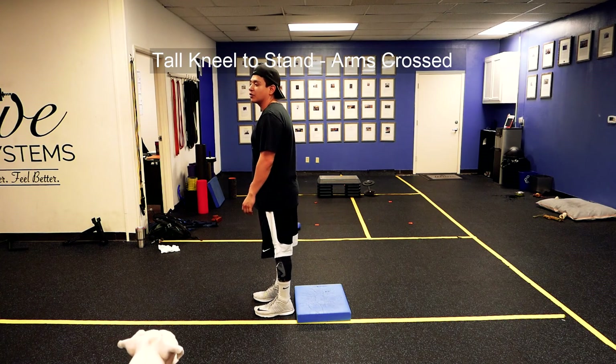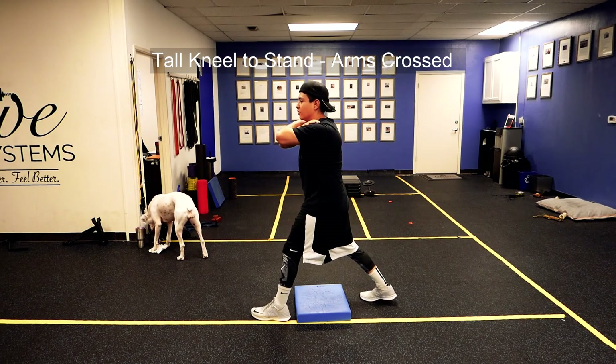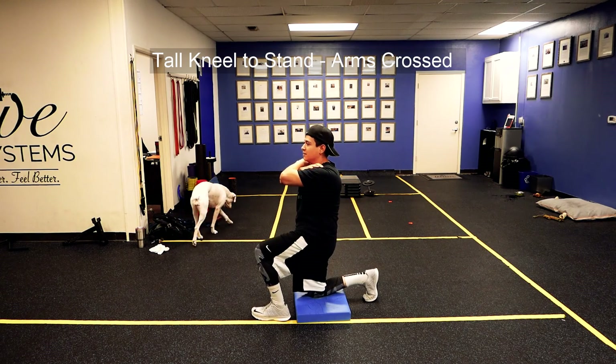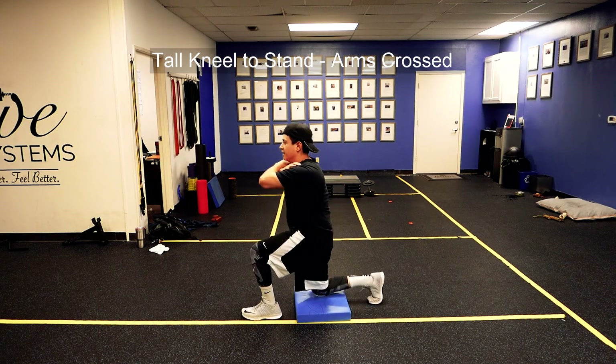This is going to be with arms crossed. I want your hands here, then you're going to take a step back over the pad, knee down, bring the other knee down, you're going to bring the same leg back up, and then stand.